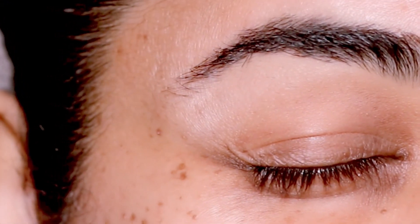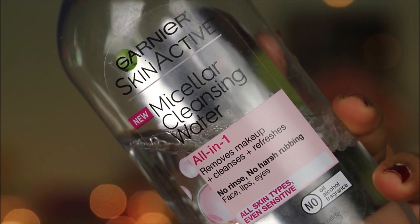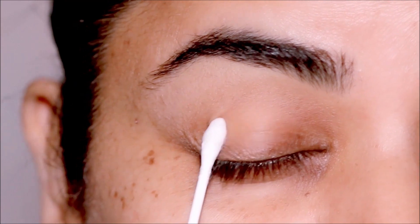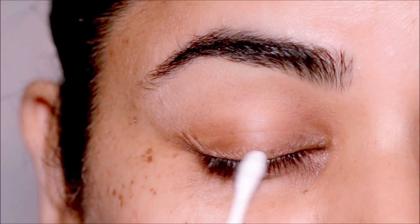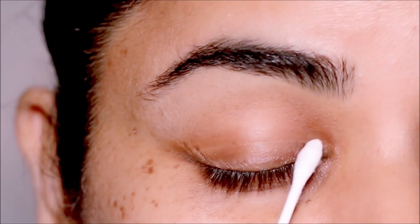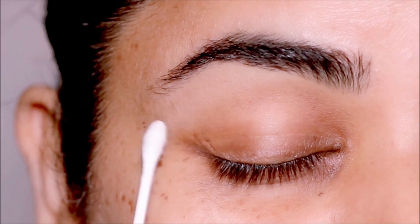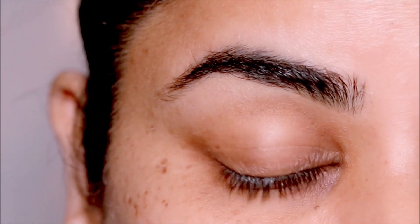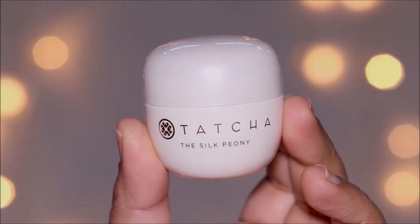The first step is to use a cleanser to remove any debris and fallout. I use a very mild cleanser — the micellar cleansing water — with a Q-tip to go all over my lids. You can use any cleanser of your choice, but try to use something mild that will not dry out your lids, because if it dries them out there's going to be more cracks and the liner is going to have a more bumpy ride. Try to use something soft and gentle.